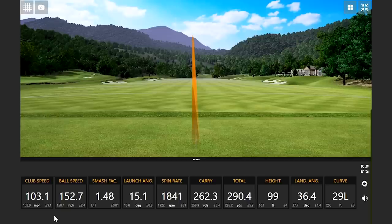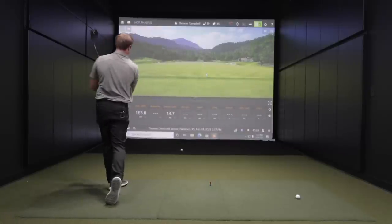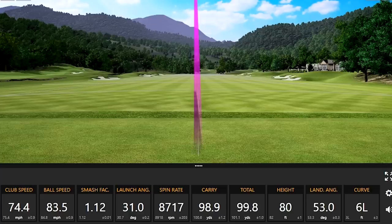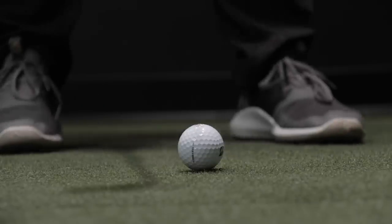We are going to test the differences today. I'm going to hit shots with the RX and the RXS at driver speed under 105 miles an hour, and also hit some shots with the Tour BX and Tour BXS at driver speed over 105 miles an hour, because those are the speeds that fit those golf balls. I just finished hitting some wedge shots, and we're going to explain the differences in feel and spin rate with a 58-degree wedge, then hit some drivers. Let's take a look at the data.